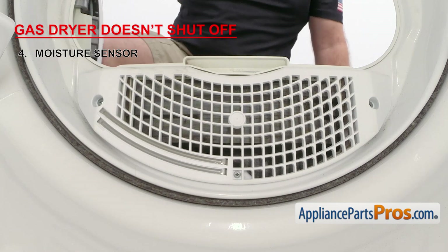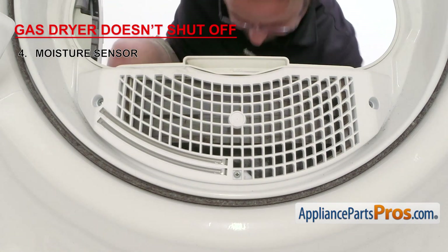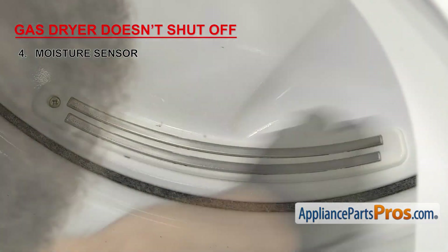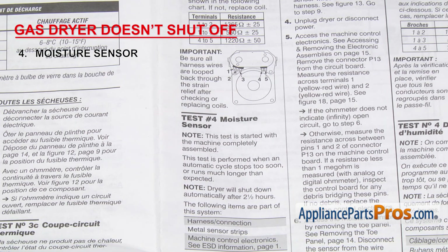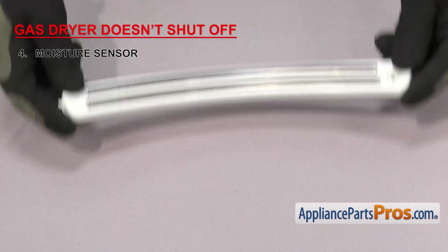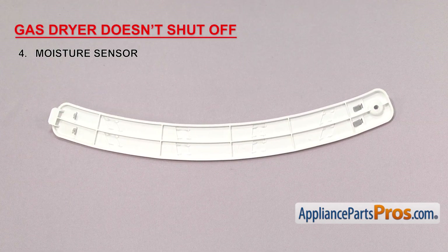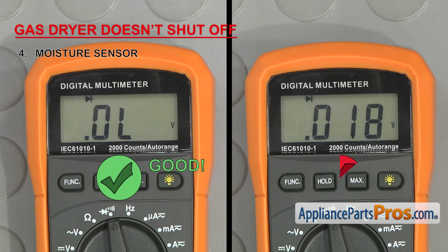Whether you have a control board or a timer, the first thing you should do is inspect the moisture sensor assembly. If either the bars or the housing are damaged, you'll need to replace it, but if not, you might just have to clean them with some rubbing alcohol. If your dryer gave you an error code, you'll have to get the tech sheet and put it into diagnostic mode and follow the troubleshooting steps. If it doesn't have a diagnostic mode and you've already tried cleaning the electrodes, then you'll have to test the sensor for continuity. When you test the sensor, it should not have continuity, but if it's shorted out, it will have continuity even though there's no wet clothes touching the electrodes. If that's the case, it'll need to be replaced.